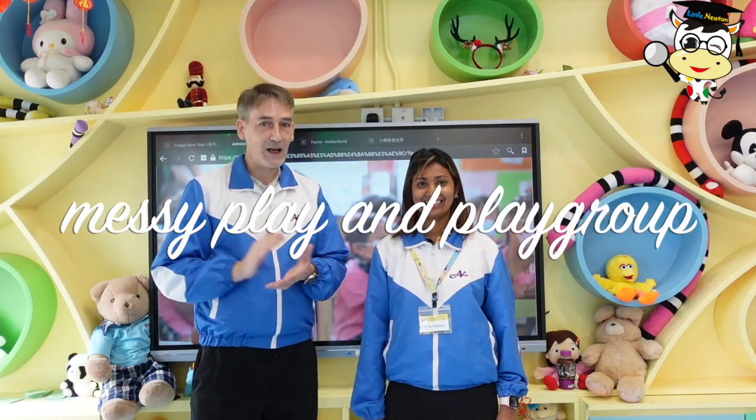Hi, it's me, Mr. Darryl. That's me, Ms. Hannah. And we want to invite you to join our messy play and play groups.